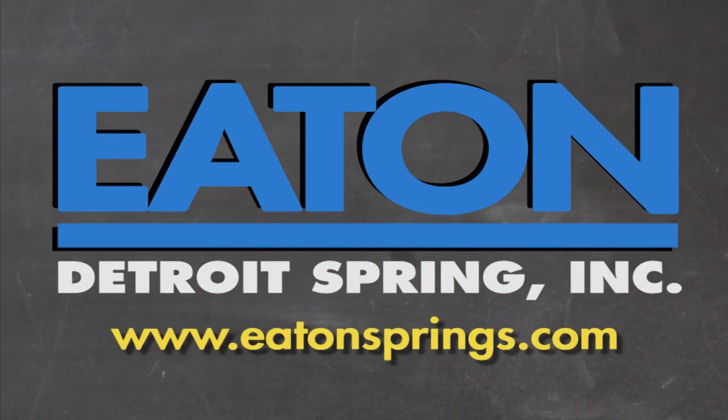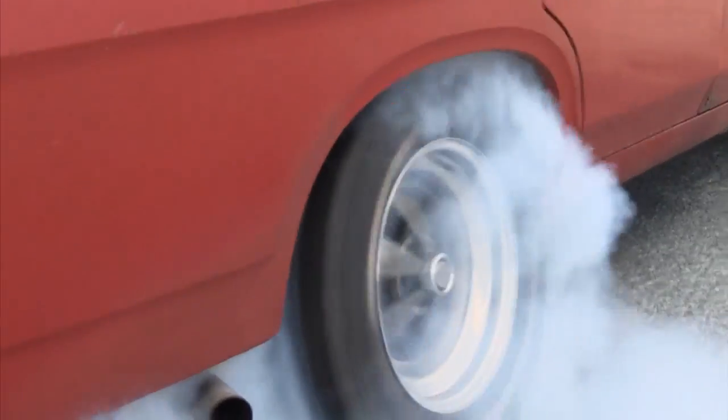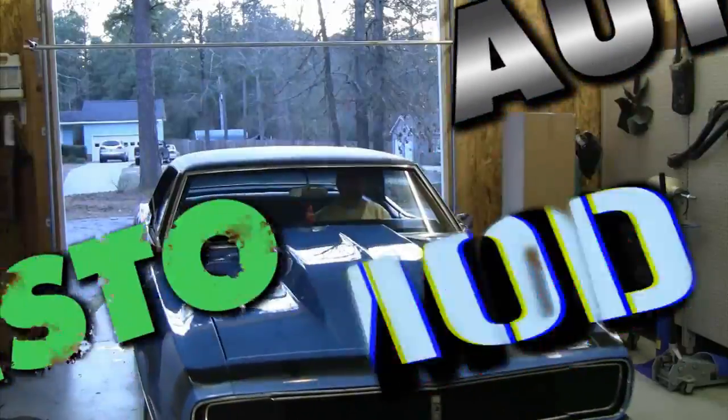Brought to you by Eaton Detroit Springs, proudly made in the USA. Classic car, muscle car — we want to show you how to restore your automobile and save yourself some money in the process.